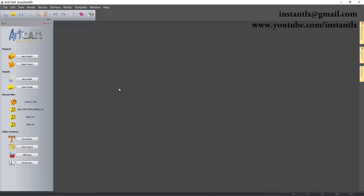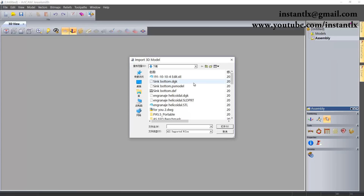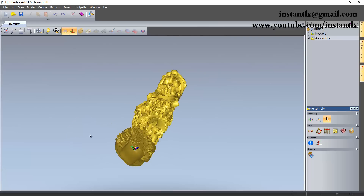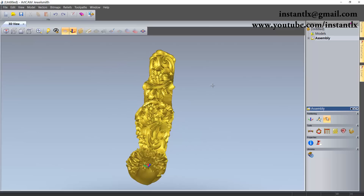Someone asked me to make a video on a rotary relief in ArtCAM. First, we create a new project, right-click and import — it's an STL triangle 3D model. After importing, we can see it's a column. First you should know this kind of column.